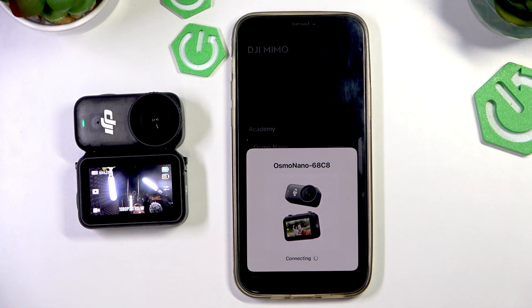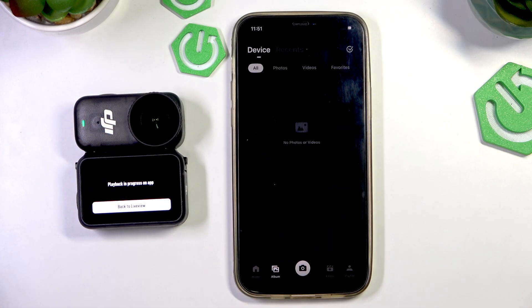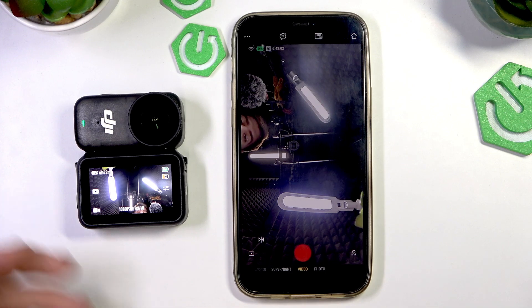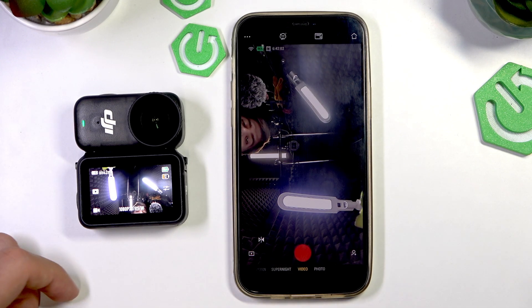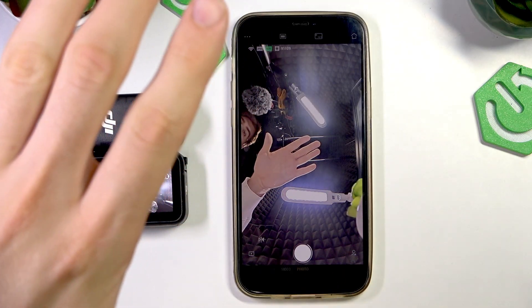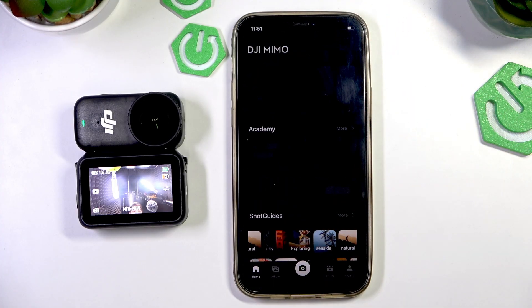That's it guys. Hope this video was helpful for you. Now you know how to charge your camera, how to connect your camera to the receiver, how to connect it to your mobile application. Here you can find your album. You can use your application to preview everything from the camera. You can even take photos or videos using just the application on your device. Guys, hope this video was helpful for you — please consider leaving a like and a comment below. See you.